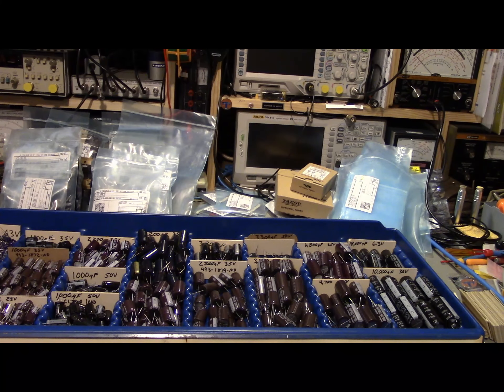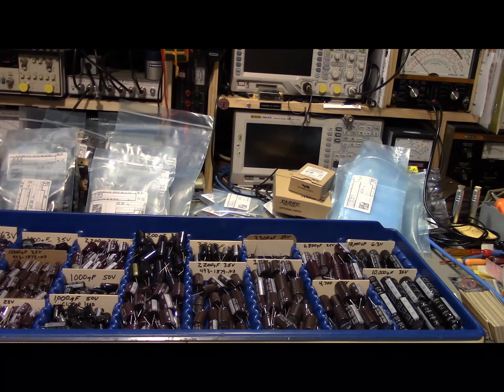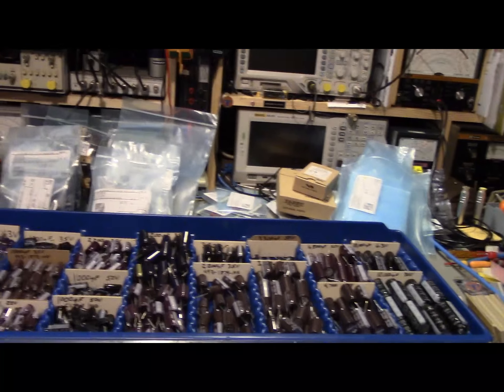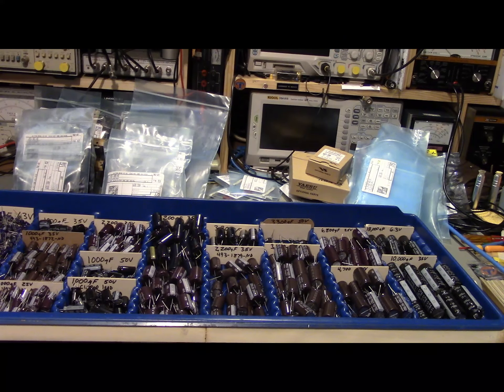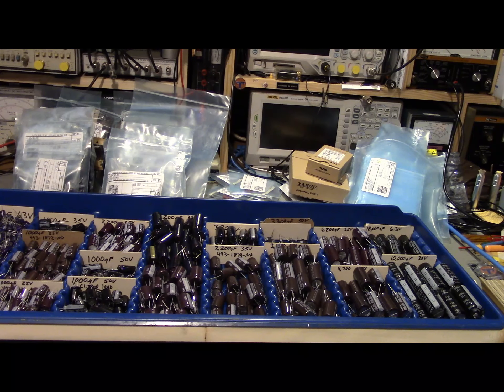Got to the point where my normal parts cabinet — the one I keep my electrolytic capacitors in and use almost on a daily basis — was starting to get low on some of the drawers. That's just my daily-use stock. I have larger parts cabinets for the overflow, and some stuff won't even fit in those so I have bigger deeper drawers. It got time to restock.